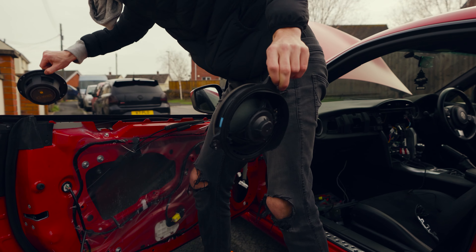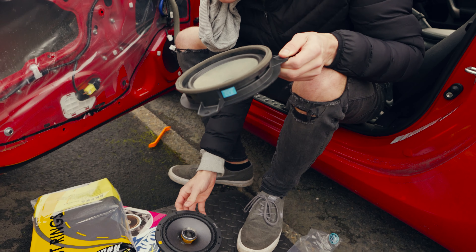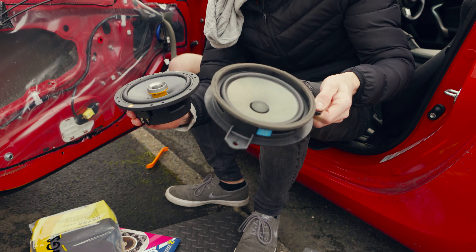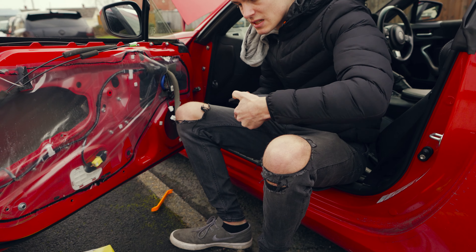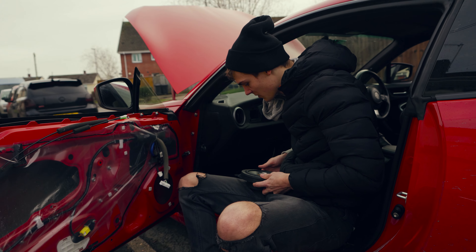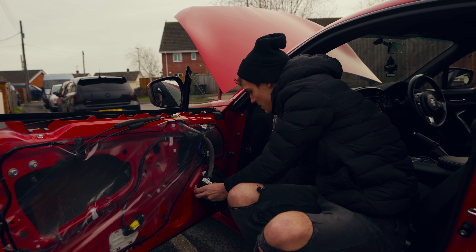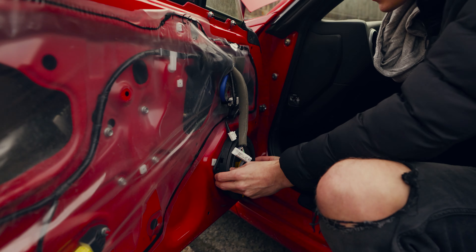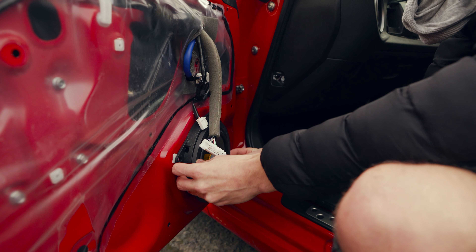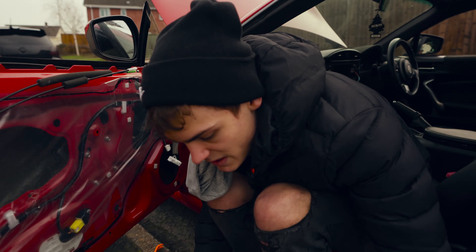The weight difference is very prominent, but essentially it'll sit on this mounting bracket and then squeeze in like so, and it'll be sat in there like that — it'll be heaps better.